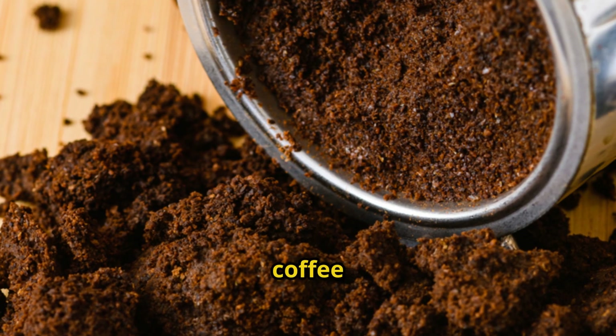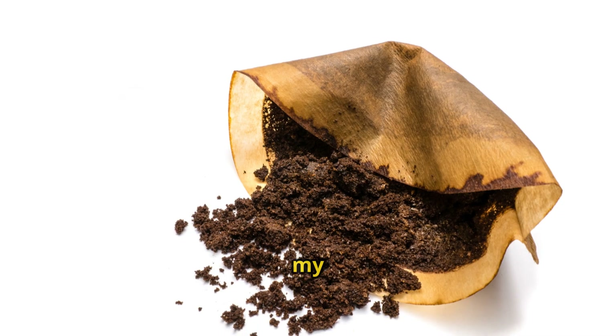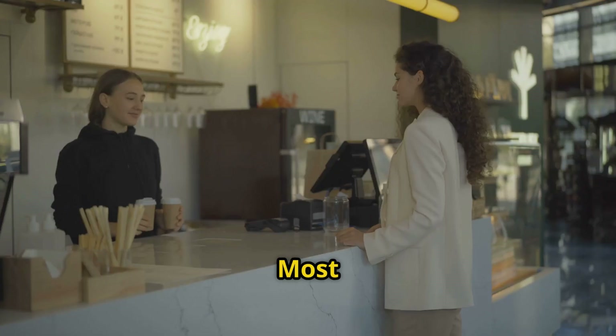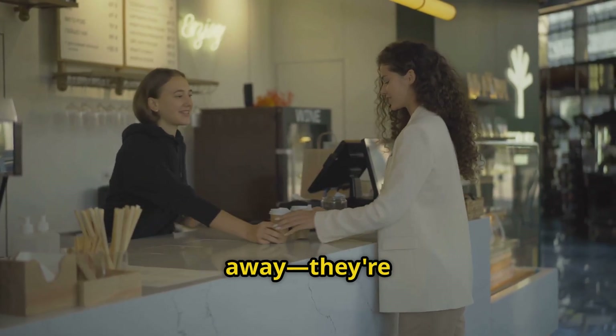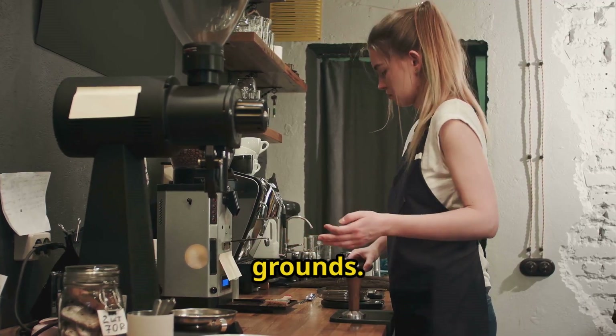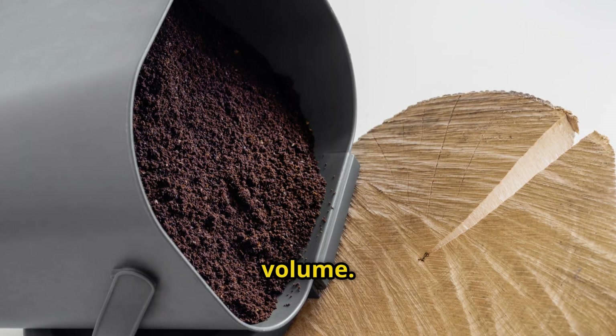Let me show you exactly how this works. I started by collecting coffee grounds for about a week. I saved my own and stopped by three local coffee shops and asked if they had used grounds. Most coffee shops are thrilled to give them away — they're just going to throw them out anyway. I ended up with about 15 pounds of used coffee grounds, roughly two gallons by volume.